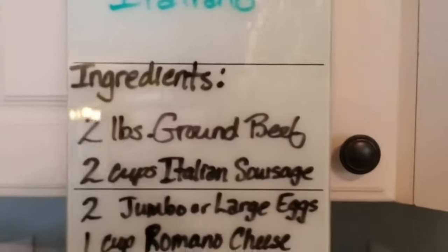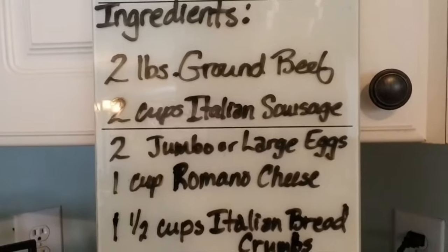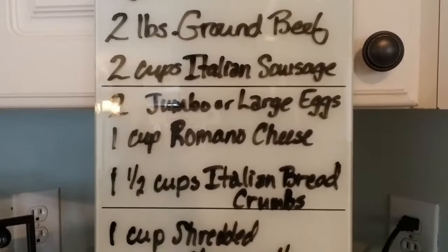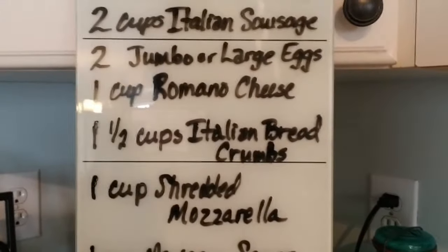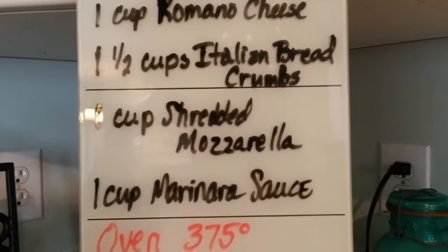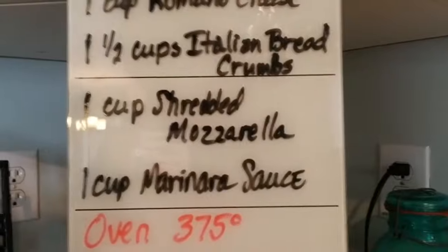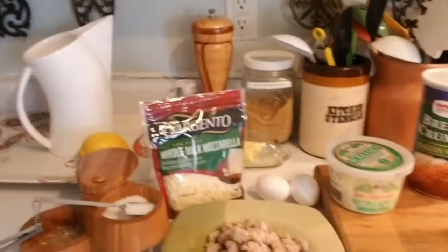The ingredients are as follows: two pounds of ground beef, two cups of Italian sausage, two jumbo or large eggs, one cup of Romano cheese, one and a half cups of Italian breadcrumbs, one cup of shredded mozzarella, one cup of marinara sauce of your choice — I'm using my own homemade marinara sauce. You want your oven set at 375, get that preheated, and the cooking time will be between 30 and 45 minutes.